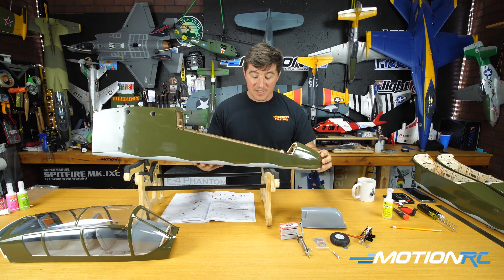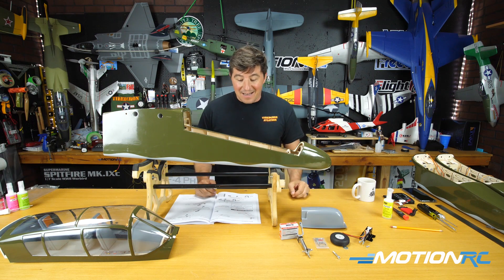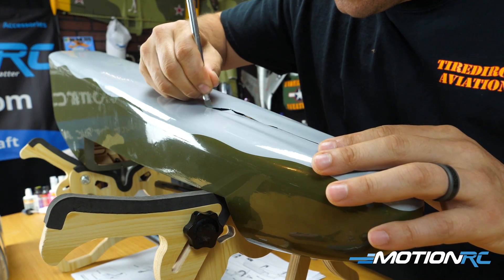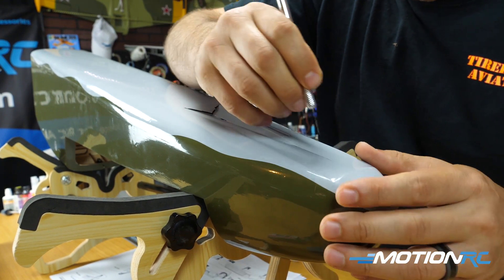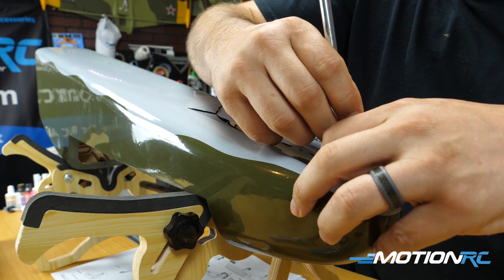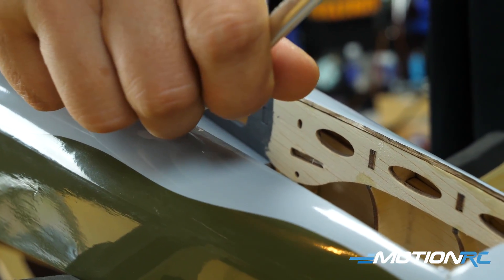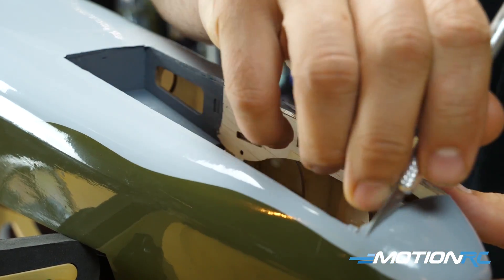A lot of the hard work is already done on these balsa kits, so you don't have to be too afraid of them. Just go through the manual — it gives you a really good explanation of how to do everything. The first step is cutting out our wheel well. You'll need an exacto knife. I cut right down the center, make little butterfly cuts, and remove all the monocoat around the entire opening. I also take back a little bit of the balsa itself, so that when I glue this in it's touching wood — you don't want to glue plastic directly to the monocoat.